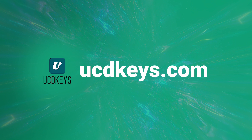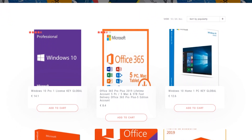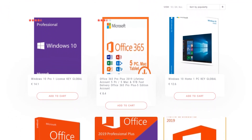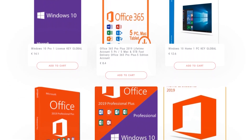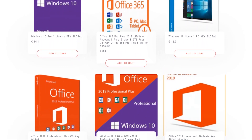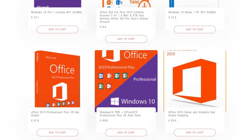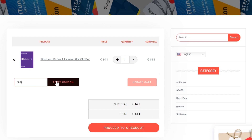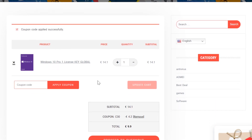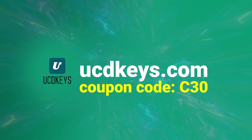If you're in need of a Windows key, then today's sponsor, ucdkeys.com, has a great deal for you. UCD Keys is offering Windows 10 keys for less than $15. I use these keys myself, the service works great, and the keys work globally. These keys also work with Windows 11, if your computer meets Microsoft's requirements. There are also Office Pro keys, and if you use the discount code C30 at checkout, you'll get an additional 30% discount on your order. Check out the links in the video description.